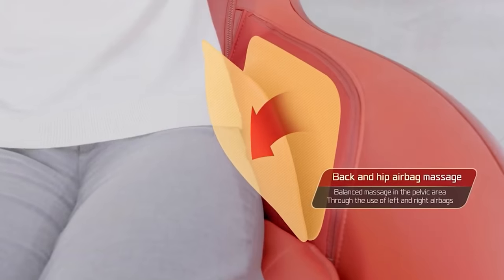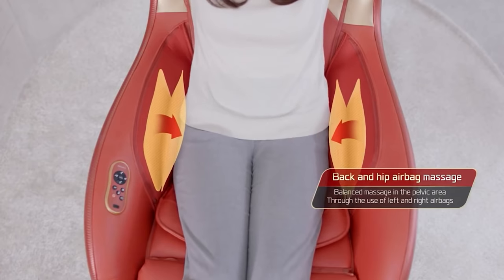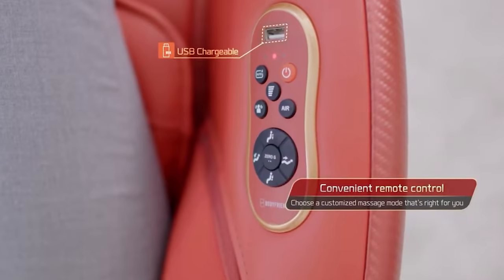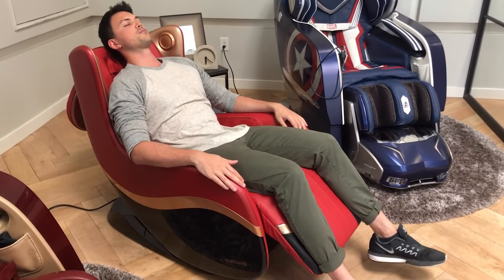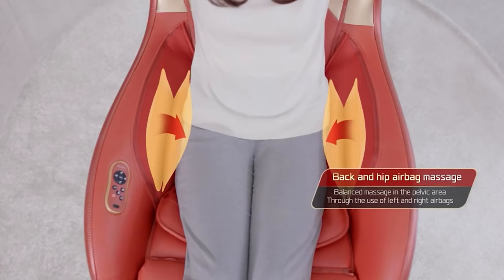The chair is equally good at massaging people of different heights and has four automatic modes of operation. In the first mode, the rollers focus on the neck and shoulders — the area that suffers most from working on the computer. The second mode targets the lumbar region, which is constantly exposed to excessive strain in daily life.